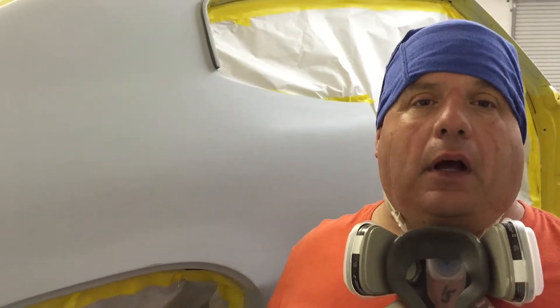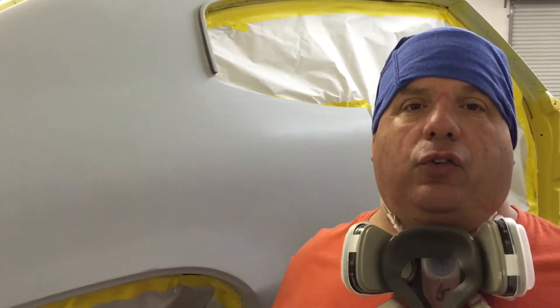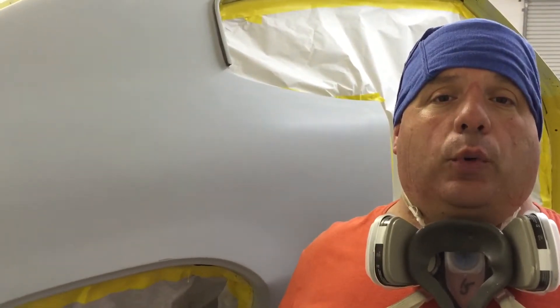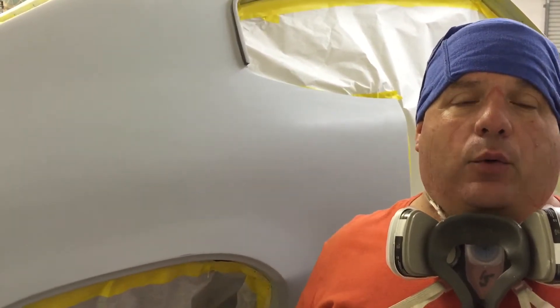Hey everyone, Johnny from Palm Beach Customs here. Right now we've got the GSX into 320 final sealer mode. We're using the PPG V-sealer. We're sealing the car white, because we're going to be going with the sunburst yellow, and that always shows up nicer on the white.